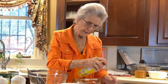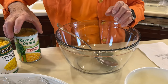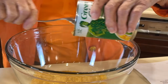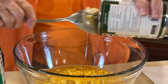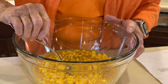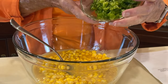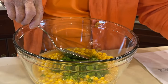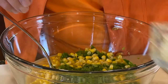First of all, we're going to spray a 9 by 13 casserole. The first thing we're going to put in is our corn. We have cream-style corn, one can of that. And this is a can of whole kernel corn — I probably bought whatever was cheapest at the store. Then we have green pepper; we have chopped that up. This is one green bell pepper. And we have one large onion, chopped up.